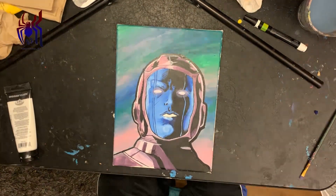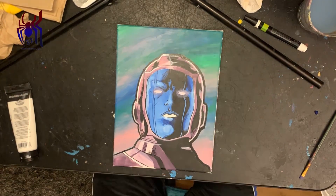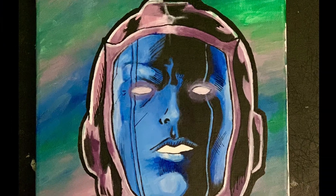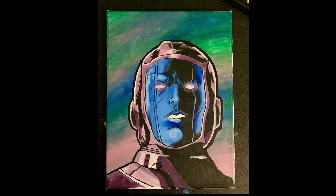There you go, the eyes. The eyes really bring it together. And here you go, finished product. Don't stress. Stay blessed. Have a good day. AKP.